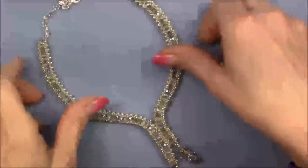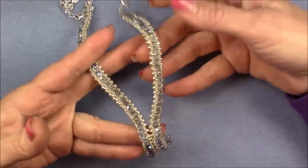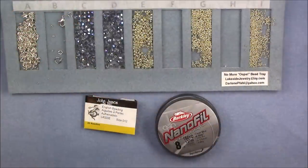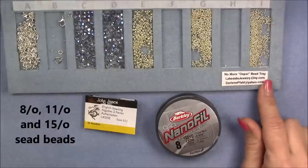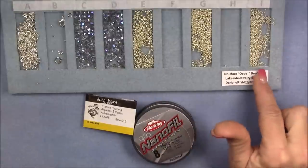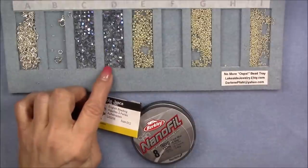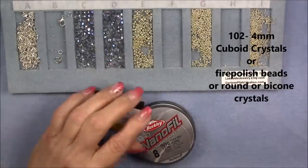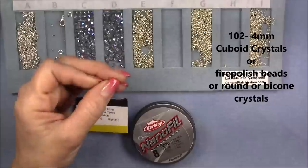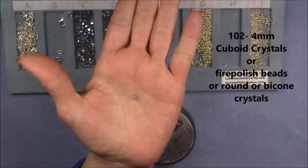Let's get really close so you can see how pretty this is. For this project today, you will need some size 15/0, 11/0, and 8/0 seed beads. I am using Toho, and they are all three the galvanized aluminum. Then you will need some four millimeter beads. I am using four millimeter cuboid that you can get at Budget Bead Box. She is currently out of them but expecting a big order of all different colors very soon.